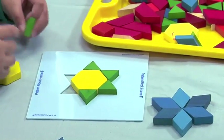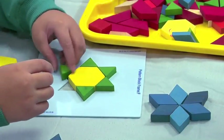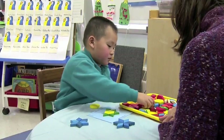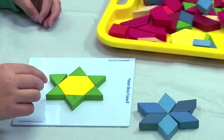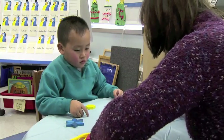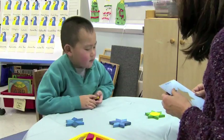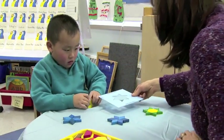Here's the triangle. Oh, wow. Let's move it over here. I'm going to lift it up. You made another star! It's not a star? It is a star? Do you think you can make another star?